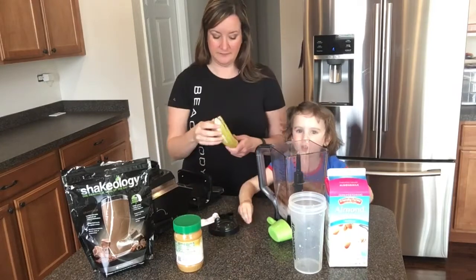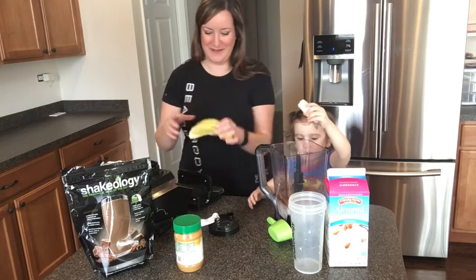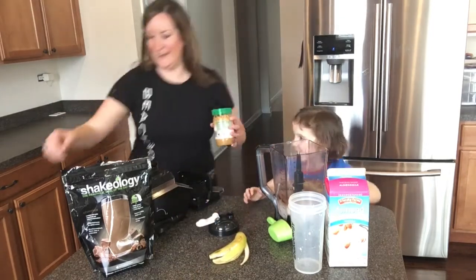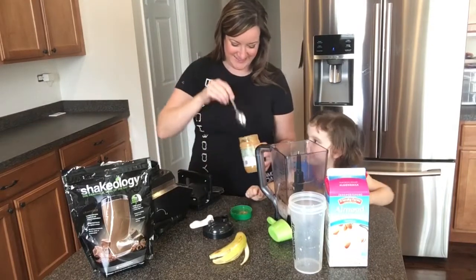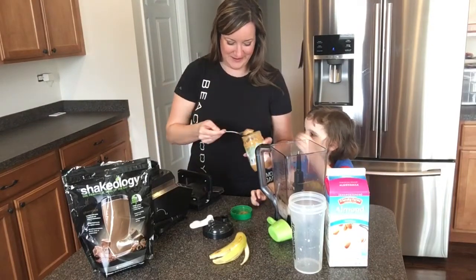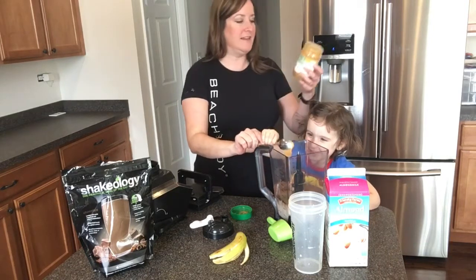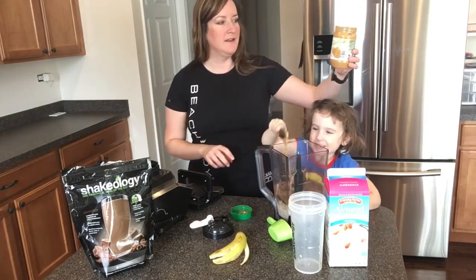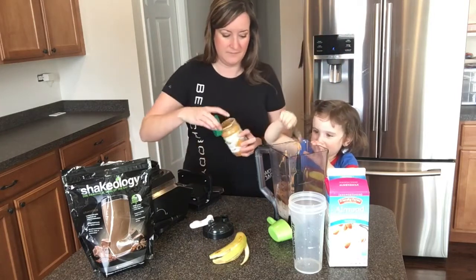I'm going to put in half a banana, and I really like this organic peanut butter from Aldi — it's really good.